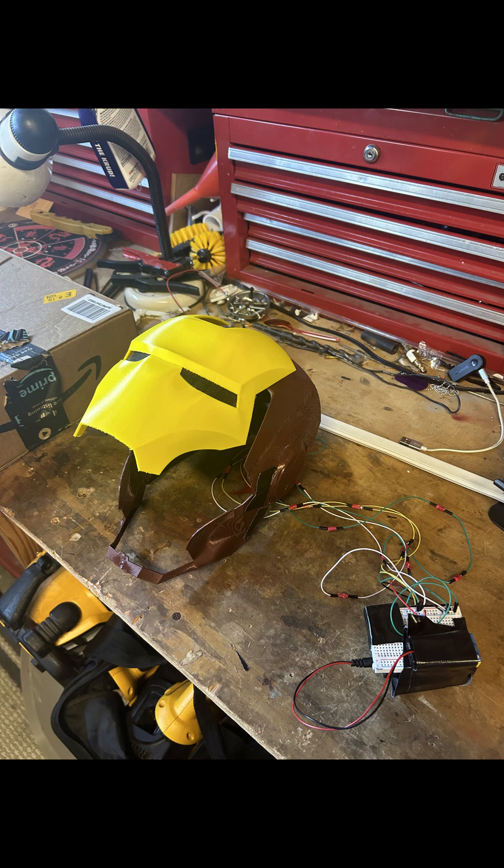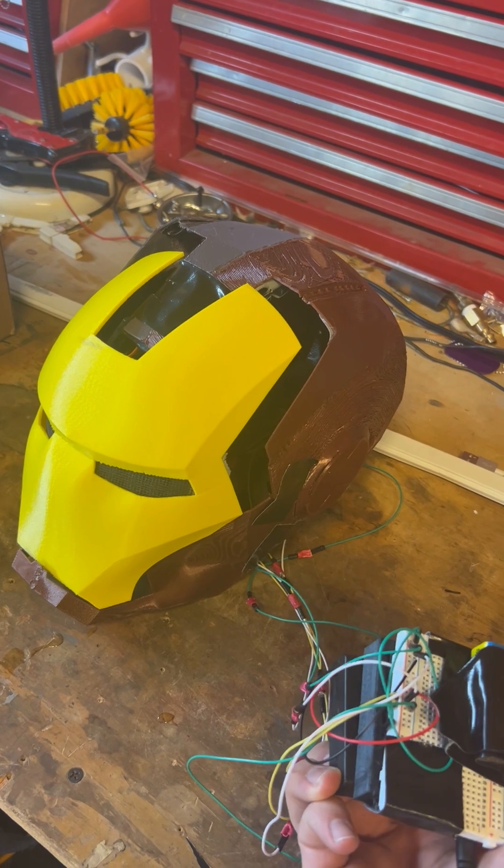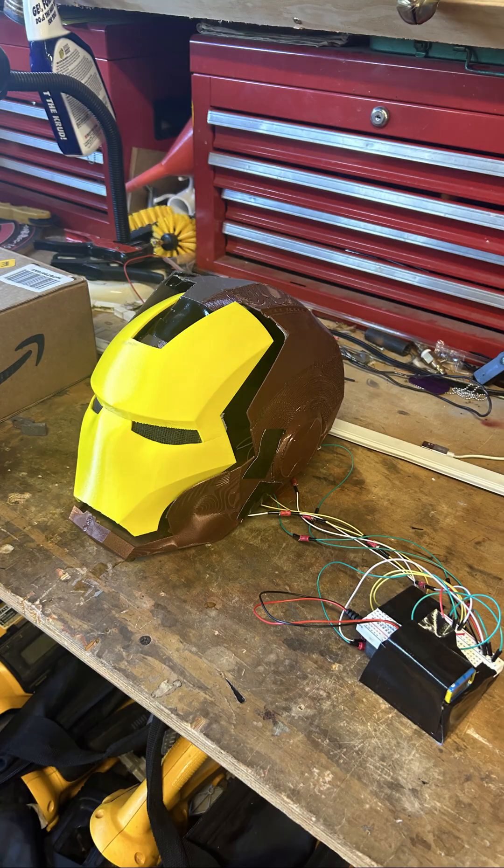So if you couldn't tell in the video of me wearing it, the faceplate didn't go up very high. So I changed the code — went in and changed where the motors went — and in this picture you can see that it goes higher, and in the next video you'll see that too. But anyways, that's my Iron Man helmet.